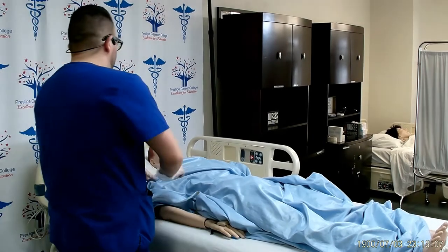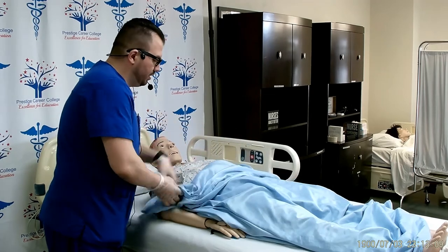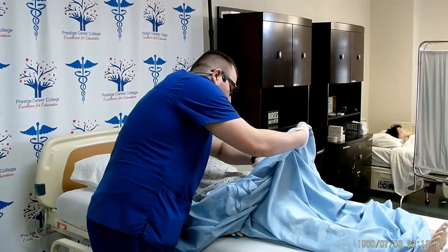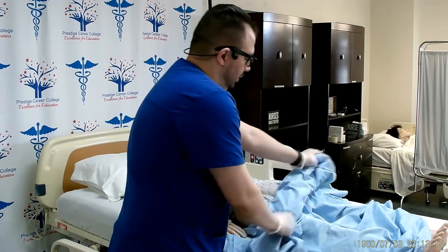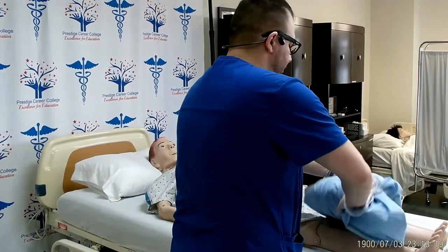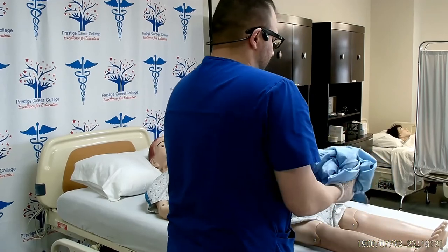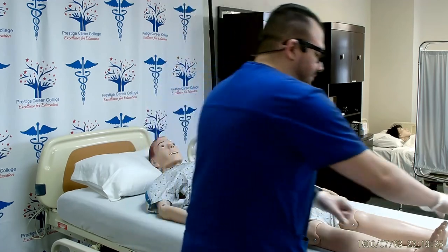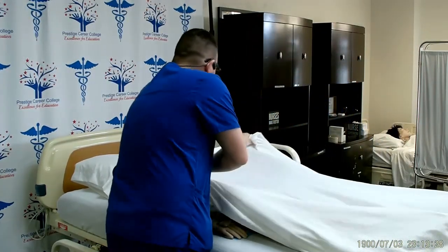The privacy blanket will go down with the dirty side towards the inside. Make sure the patient is totally covered. The privacy blanket goes away from you — away from your uniform — into the dirty linen container. You can now cover the patient back up with their clean sheets.